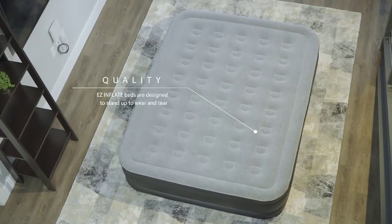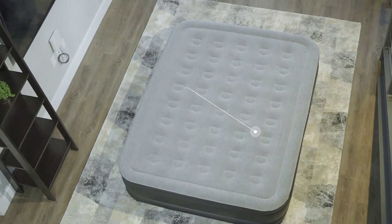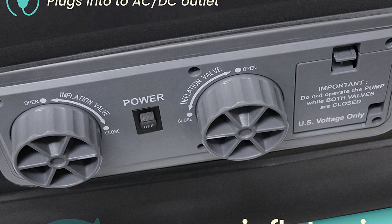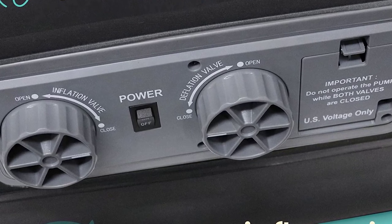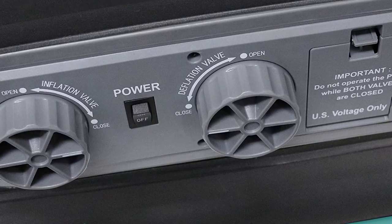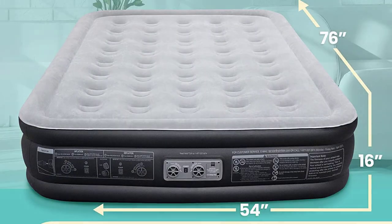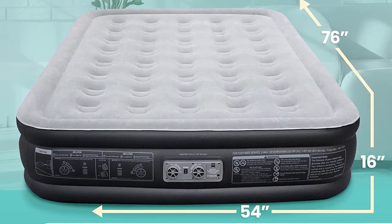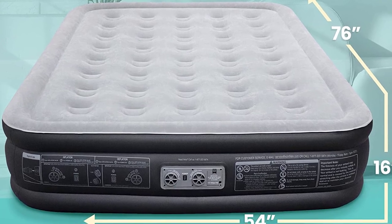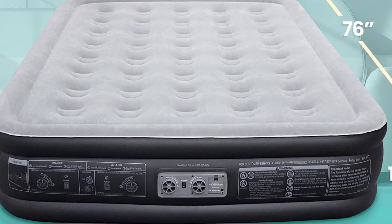Additionally, the double-high design provides added support and comfort, making it feel like a traditional mattress. The Easy Inflate Air Mattress can be used for a variety of situations, such as camping, guests visiting, or as a temporary bed in a small apartment. It's also great for those who are short on storage space, as it can be easily deflated and stored in a small bag. Overall, the Easy Inflate Double High Luxury Air Mattress with Built-in Pump is a great investment for anyone looking for a convenient, comfortable, and durable sleeping solution.